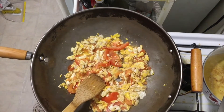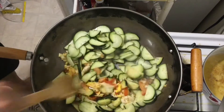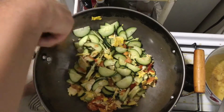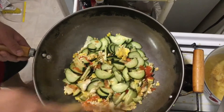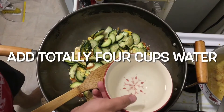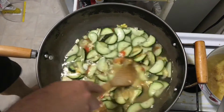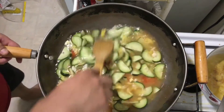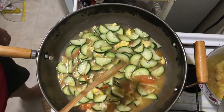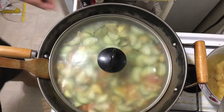Okay, fry it a little. Now we add the cucumber into it. This is the cold tap water — we add two cups. So we totally add four cups of cold tap water. Now we just heat it until it's boiling. Cover the lid and let it cook until boiling.